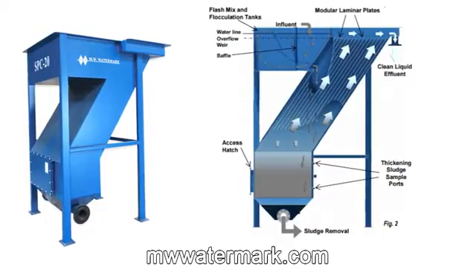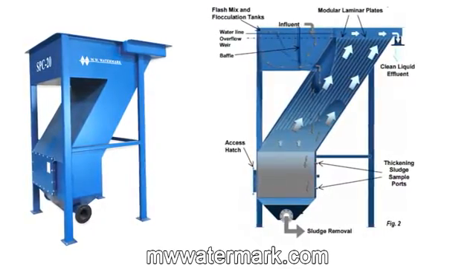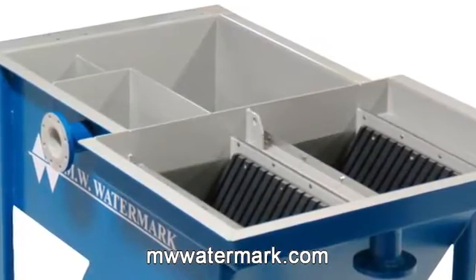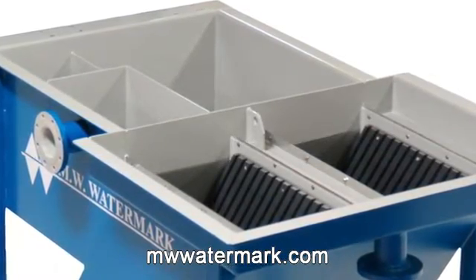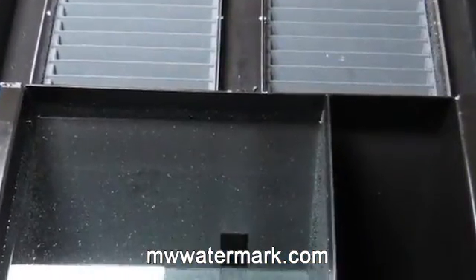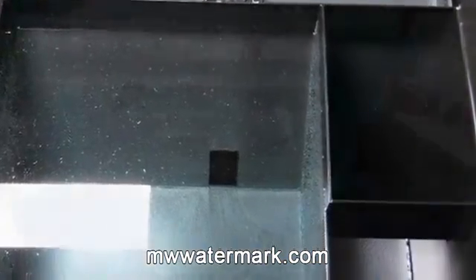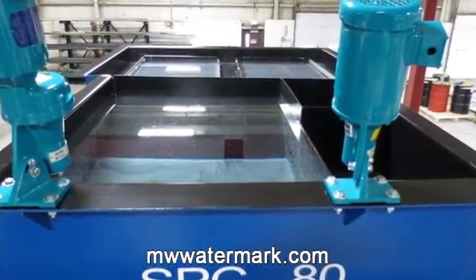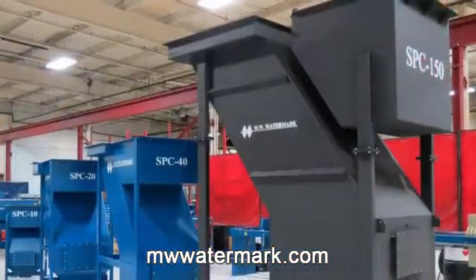The fluid then flows through the feed channel between the plate stacks and down toward the sludge chamber. While the fluid is gradually heading back upward through the plate stacks, the solids are settling along the plate surfaces and flowing downward into the sludge holding region of the clarifier. The now clarified effluent continues over the weirs and into the discharge trough.